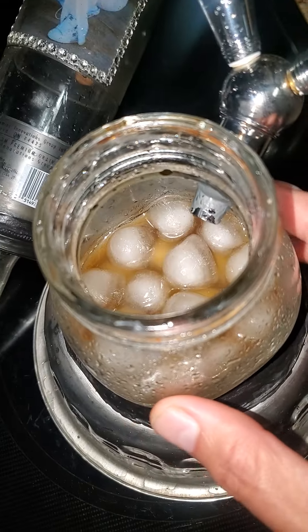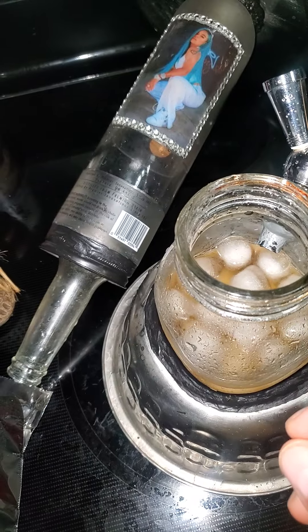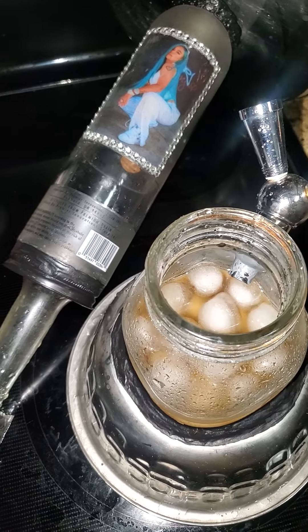If you're wondering what's in there, I put soda in there, ice, and you can also put a little bit of liquor too of your choice. We'll get right back to it.